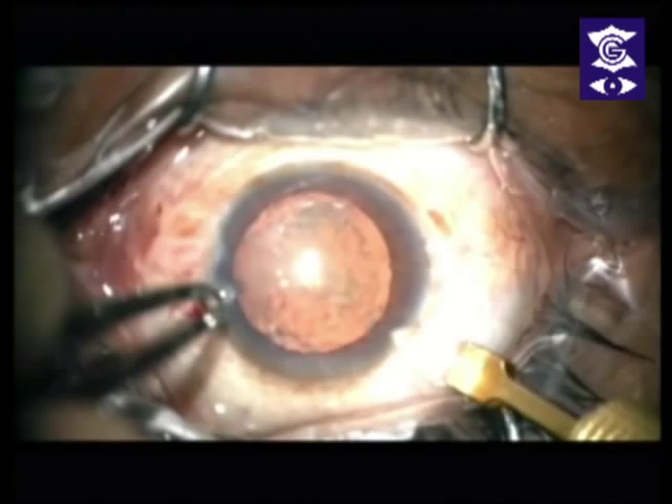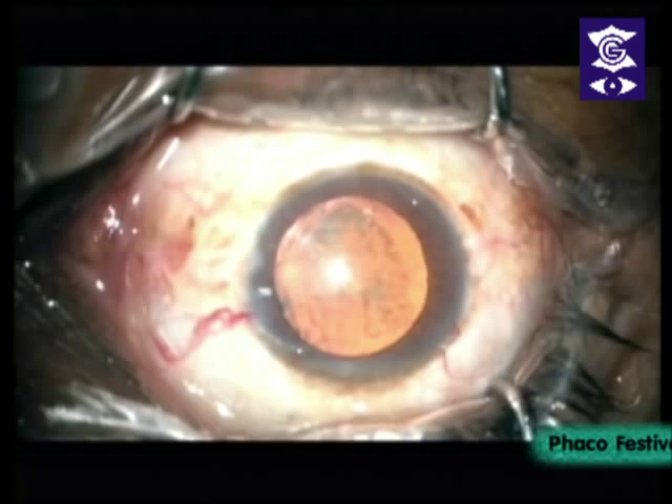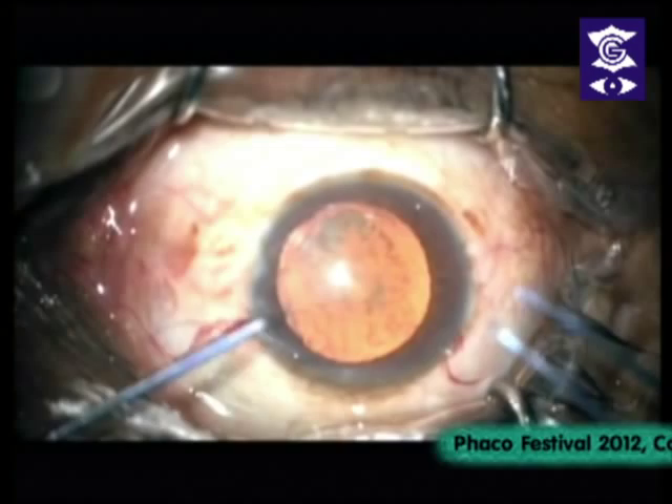Make a nice tunnel. I much prefer using diamonds because they give a nice sharp and well-delineated corneal tunnel which is less likely to leak, and you can make it the length that you want very easily.